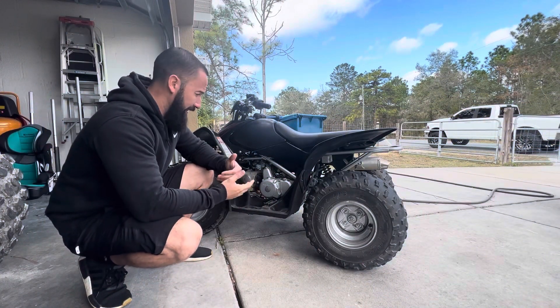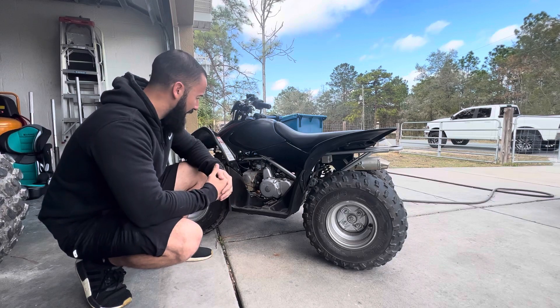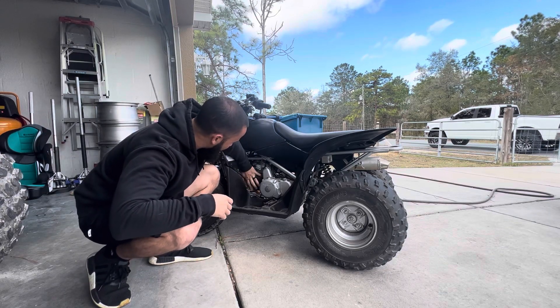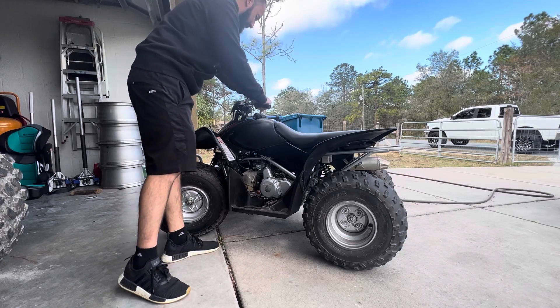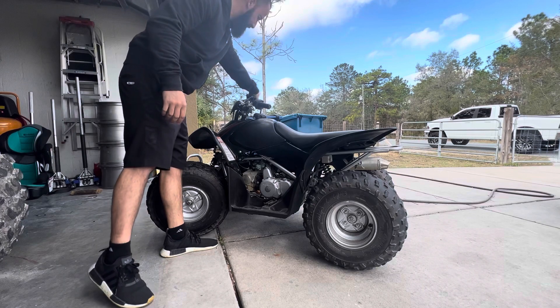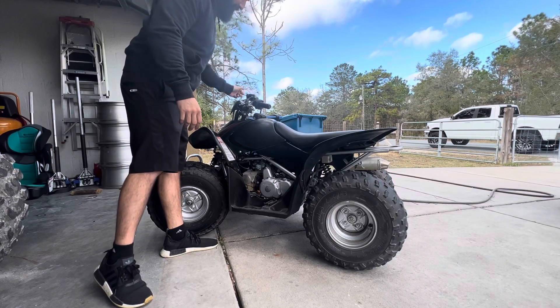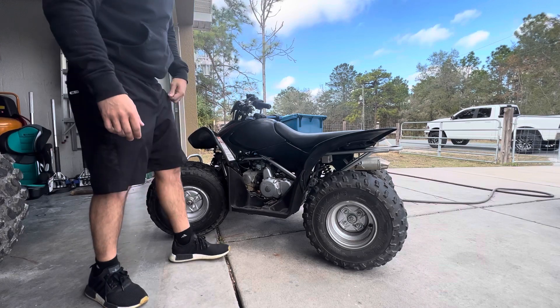It's been a couple of days. Got the new jets in, got the carburetor back together. I've not started the machine - it's ice cold. You can see it starts up nice and easy, no choke required. Idle's good. So much better than before.